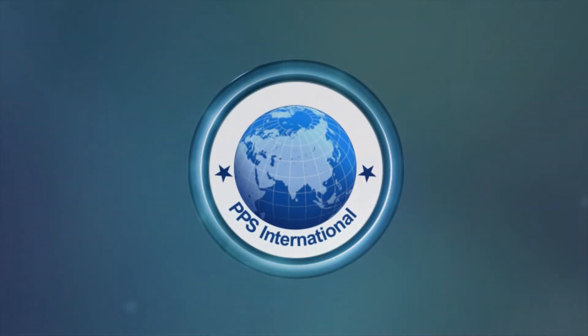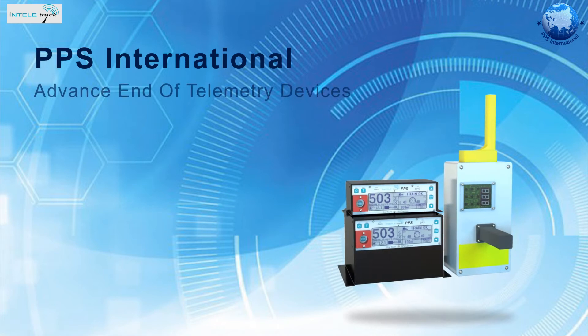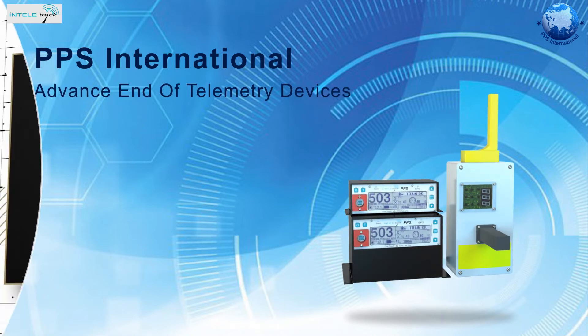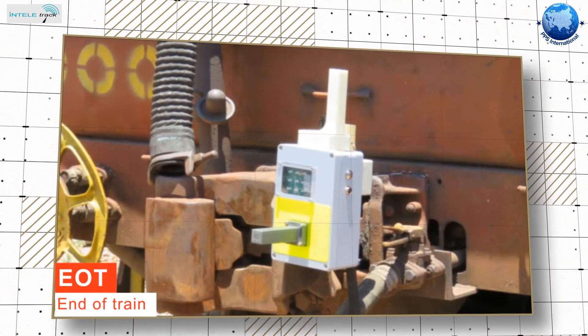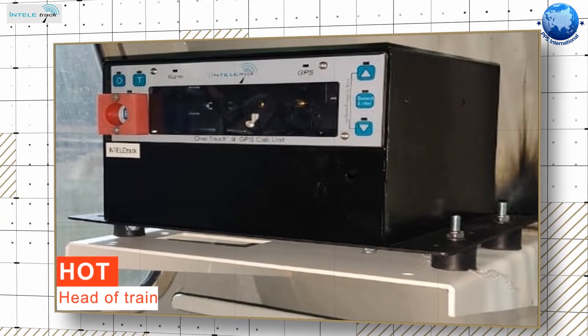Welcome to PPS International. This video will provide more detail on what our advanced end-of-train telemetry devices have to offer. An end-of-train telemetry system consists of an end-of-train device, commonly referred to as an EOT, and a head-of-train device, commonly referred to as an HOT.